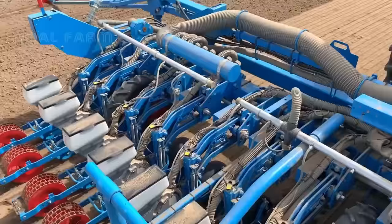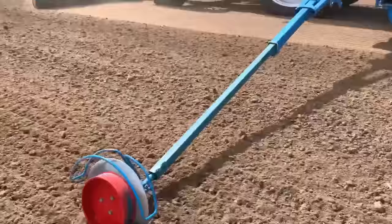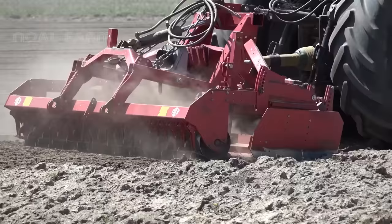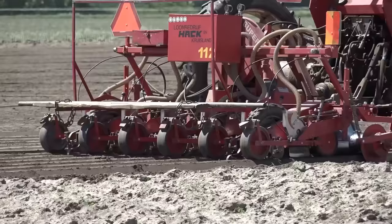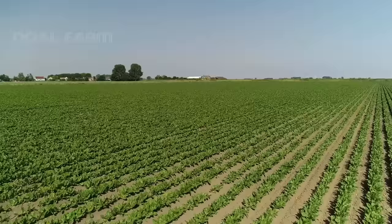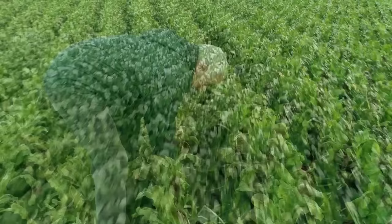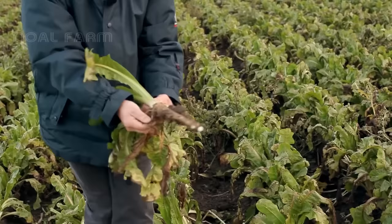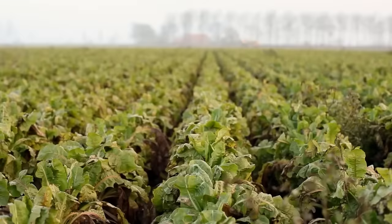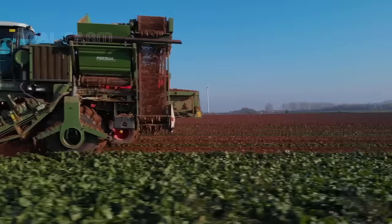The chicory plants are grown in May or June on soil that has been improved and leveled using modern seeding machines. Then, they're arranged in rows to allow the tubers to develop. The chicory plants begin to develop tubers after three to four months. These are also called chicory pens. Let's take a minute to see the beautiful harvest scene.